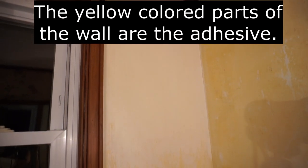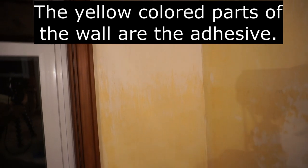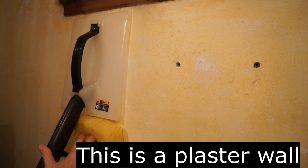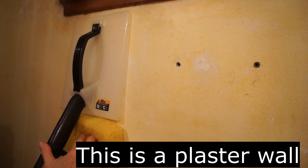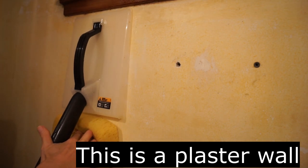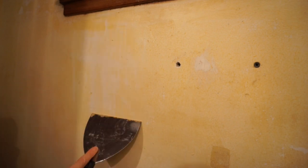In this room, someone went overboard with the adhesive. Scrubbing with a Scotch-Brite pad didn't remove the adhesive. I had to heat it up with a steamer and then scrape it away.